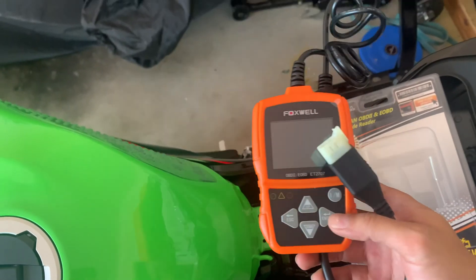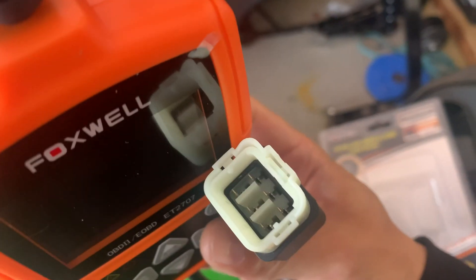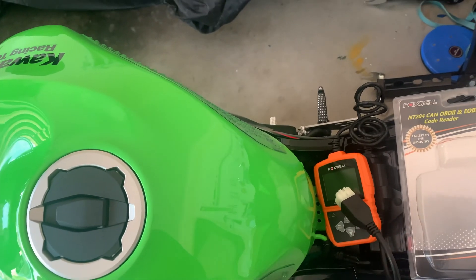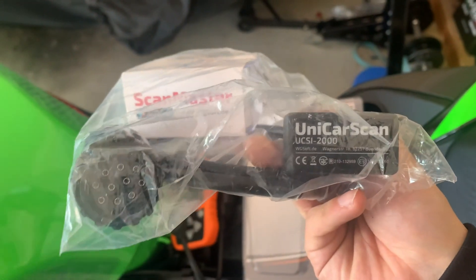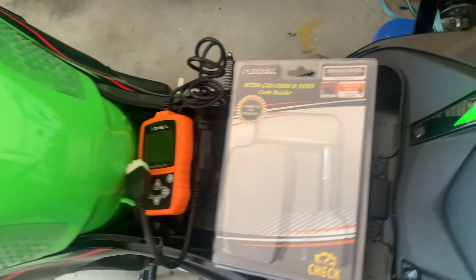It's an OBD2 scanner, and I ordered this cable online with the six-pin connector, so I'm going to give that a go and see if it works. I did have one already - a Bluetooth one, this Uni-Car scan one, which works great for the BMW but it didn't work for this - so hopefully this will work.